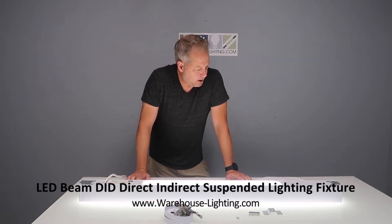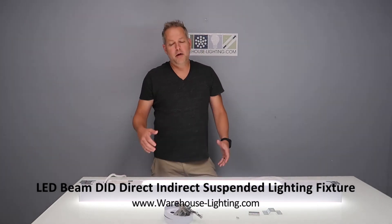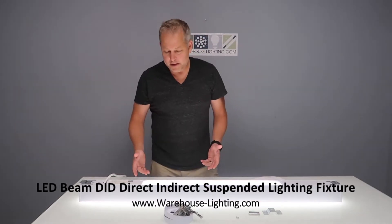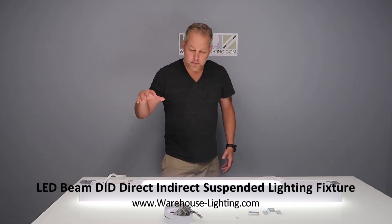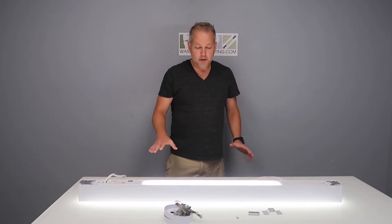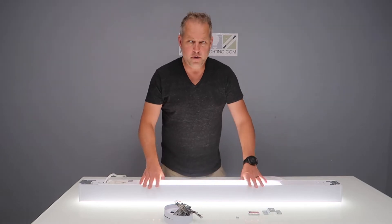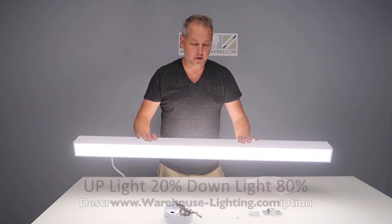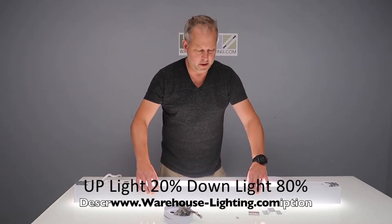It comes in four-foot and eight-foot lengths. Its brother fixture is a real good selling fixture for us — the Beam all-downlight fixture, which pushes light all the way to the floor. The difference between this fixture and that is that this is direct-indirect, so it gives you a certain amount of light down and a certain amount of light up towards the ceiling.